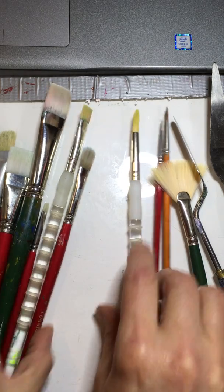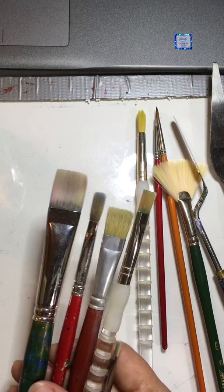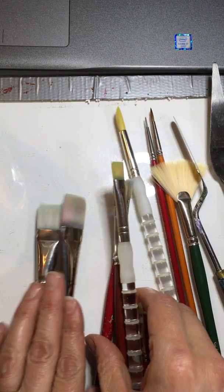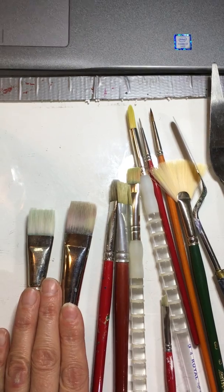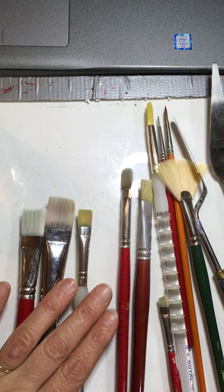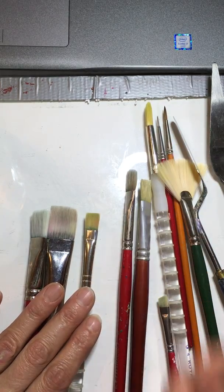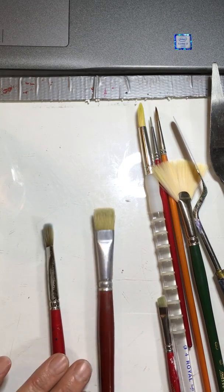In the flats you have a little bit more variety. There are brights — brights tend to almost look like they're a square. I don't know why they call them brights, but there are different sizes. They're very boxy. They're wonderful. I love brights — they're one of my favorite brushes. This is a bright.